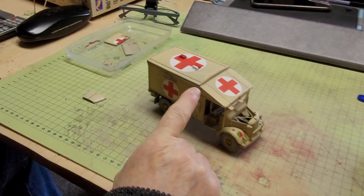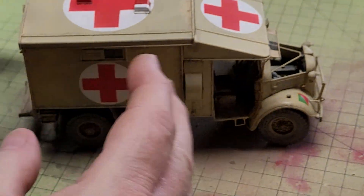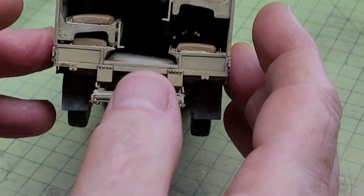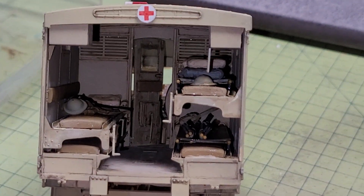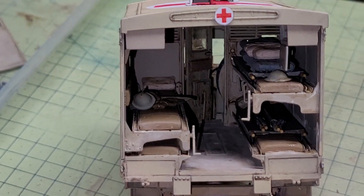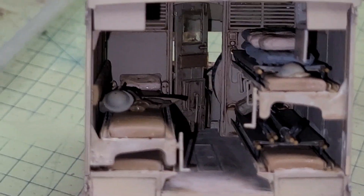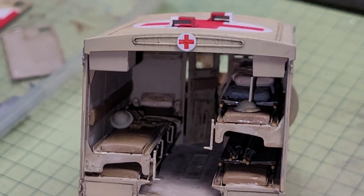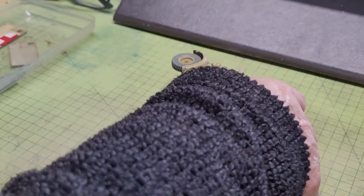I've had to fill some tiny gaps with filler. You may not be able to see the interior — I've loaded the interior. Oh yeah, wow. I've put some bedding on the top, spare helmets and water bottles, folded up stretchers. The door's open so it's all going to look a bit busy.